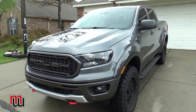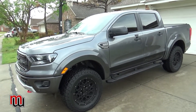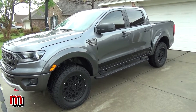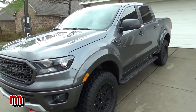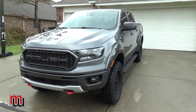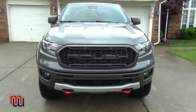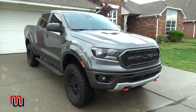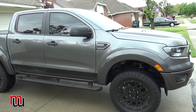It gets terrible gas mileage — I'm averaging about 15 miles per gallon city and highway combined, costing about $50 to $60 to fill up. The other annoying thing is the low fuel warning: the gas light comes on at 50 miles to empty, but that's still above a quarter tank. Having your gas light come on above a quarter tank is pretty annoying.